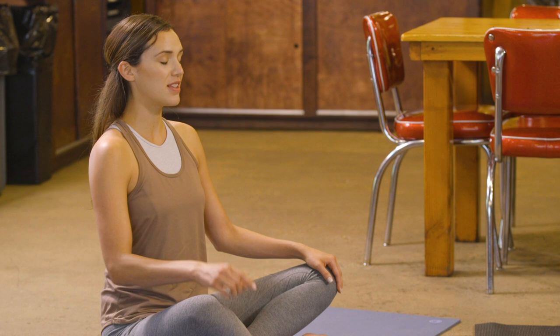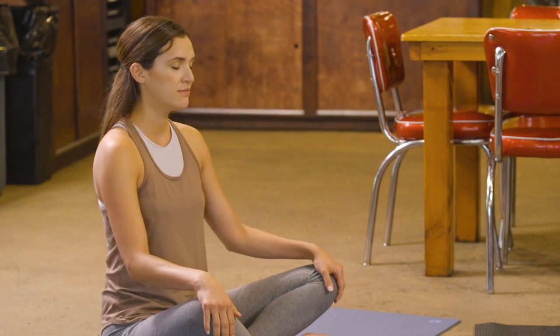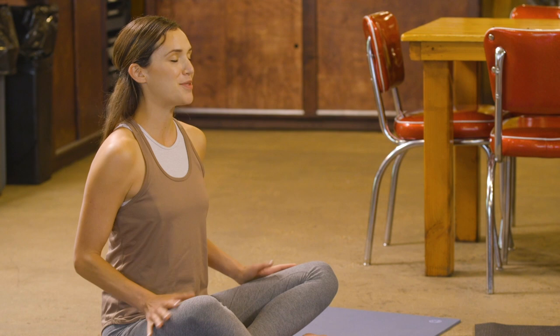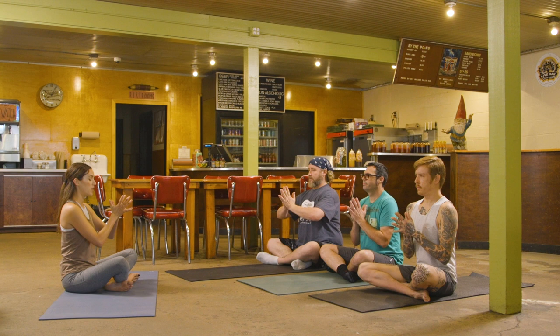Take one more cycle of breath here, fellas. Let it be the deepest breath you've taken all morning, all day. Then we'll bring the hands to the heart. We call this Anjali Mudra — just a little prayer position to kick off our week.